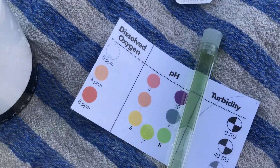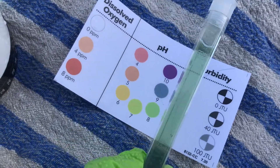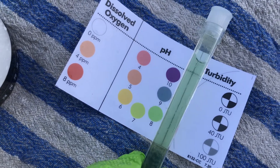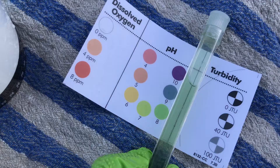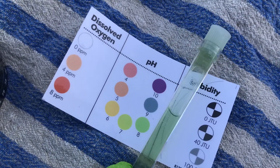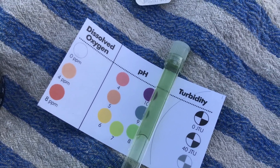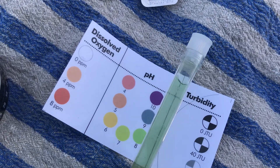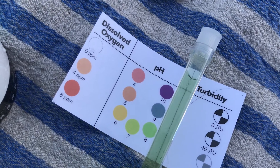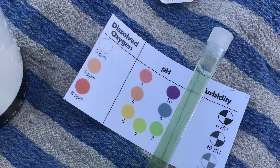We can also read the pH level now that the test tab has dissolved. Again, the colors are not gonna be perfect, but I can see it's probably closest to eight, maybe even creeping up to nine. That's a pretty high pH, but there's a lot of rock here in this stream, which could explain it. I'm also in an urban area, which tends to have higher pHs if there's a lot of pavement and sidewalk. It's something you want to track over long periods of time.